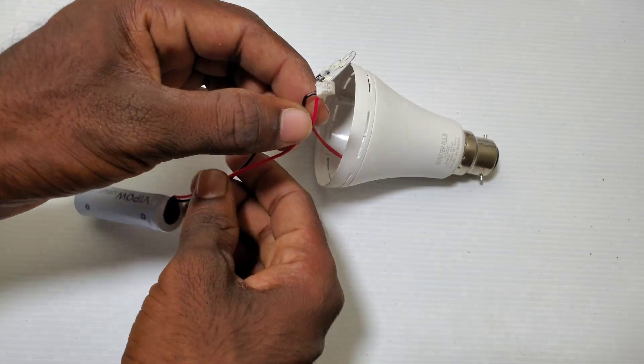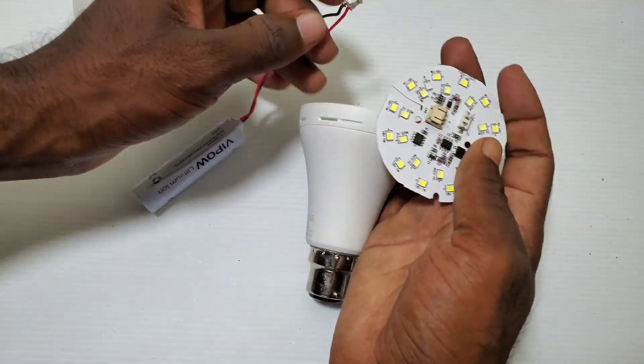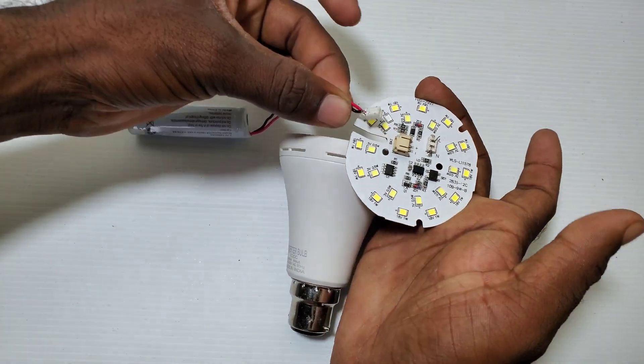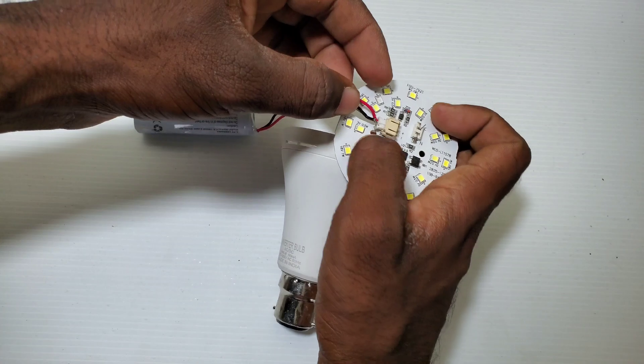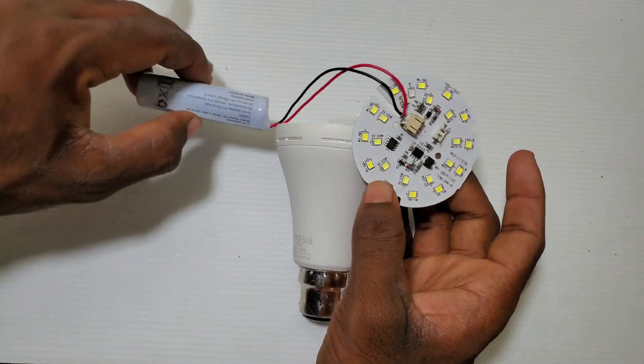And now, I am using the female connector. I am using the same color in this place.